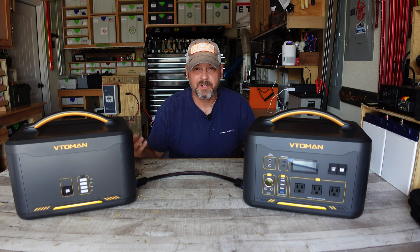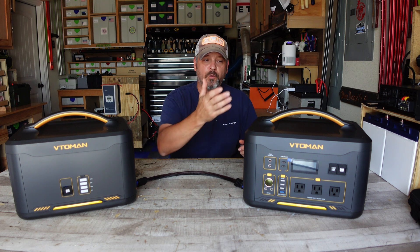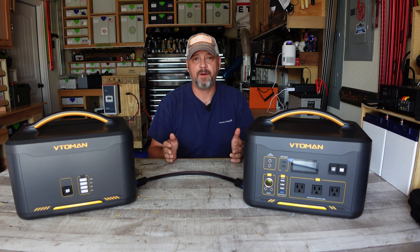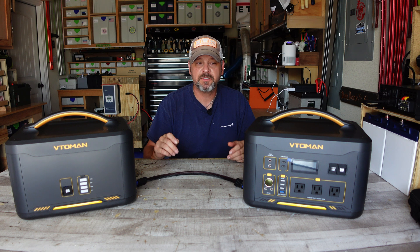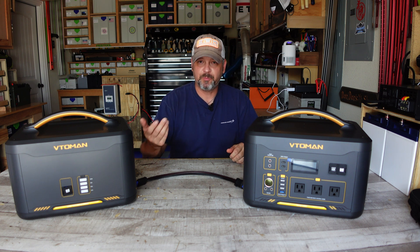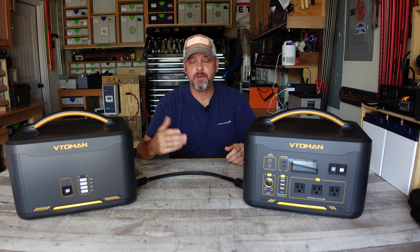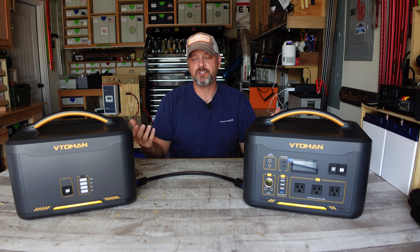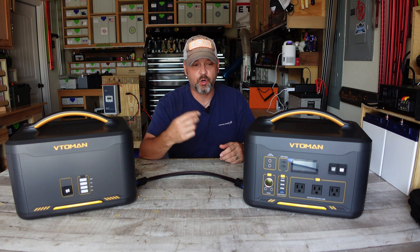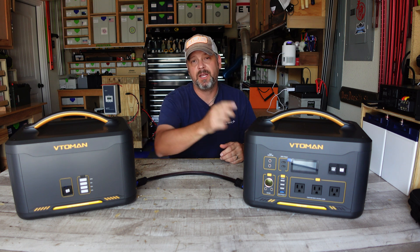For the cons: 200-watt charging capacity is not good for a unit this size. If you need fast charging, these are not for you — they will take multiple hours to charge. During all my testing, having to recharge both batteries multiple times at 200 watts was annoying and time-consuming. If fast charging isn't a concern, it's fine, but keep in mind you'll only get around 180 watts of input into these units.